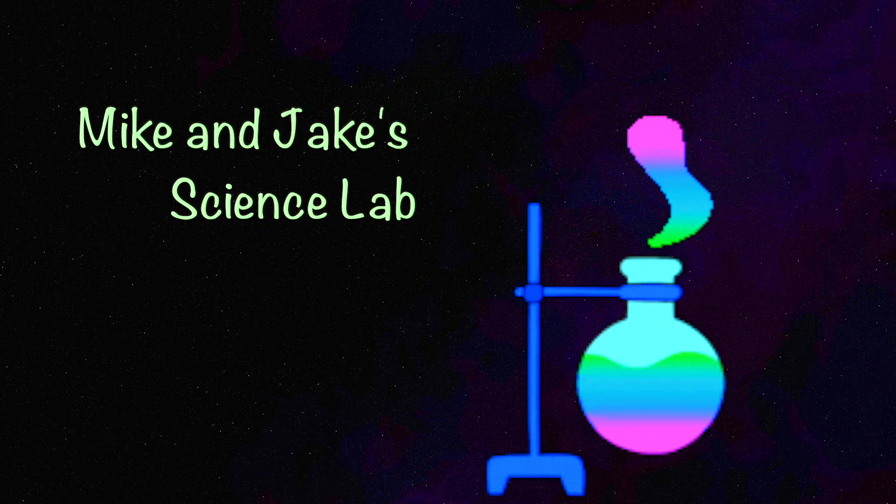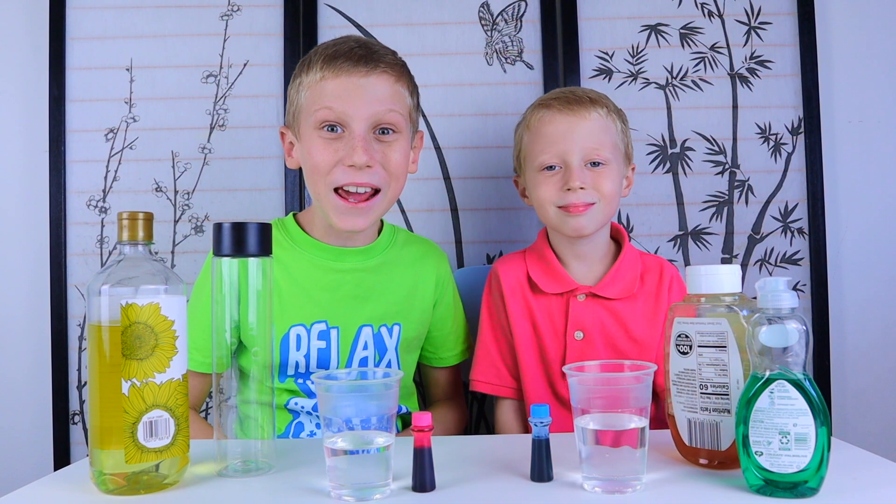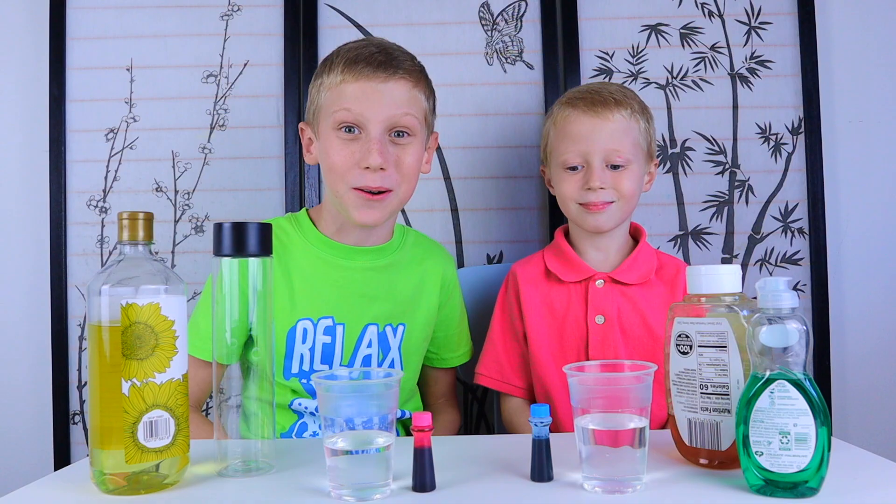Welcome to Mike and Jake's Science Lab. Today we are doing a density science experiment.